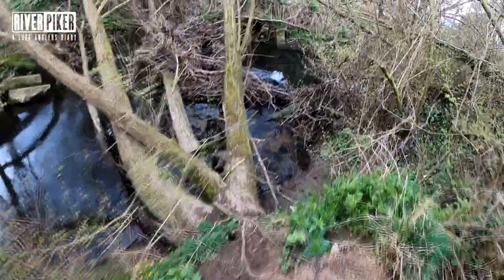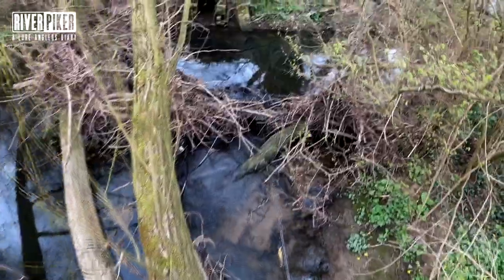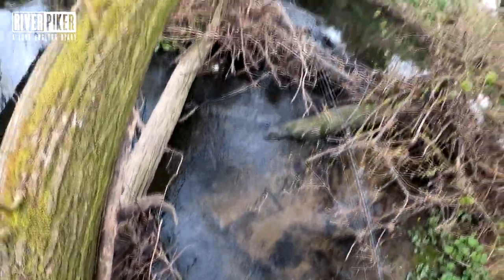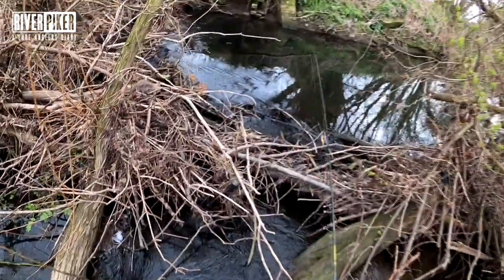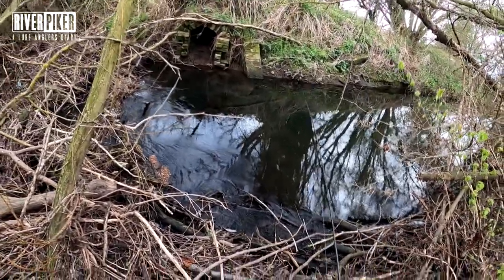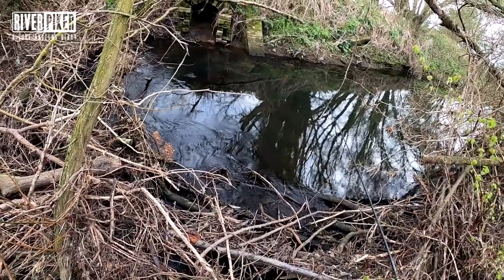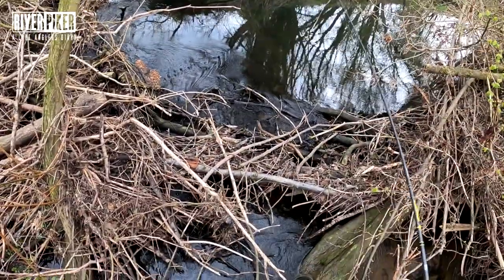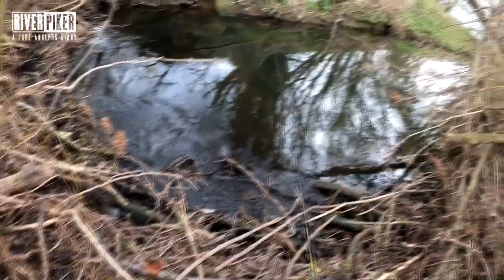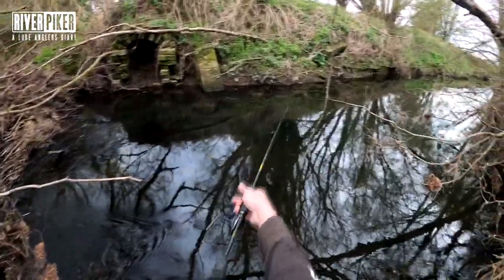So trout season in Yorkshire's been open for about ten days, something like that, and I've not been out. I've managed to find myself a couple of hours. I shall see what I can catch. I've got a wire trace at the moment because I've done a little bit of perch fishing recently, but the wire trace gets in the way of your casting a little bit. So I'll probably change it for a fluorocarbon trace, which you can wind up your rings. Makes it easier for casting in these little tight spots.